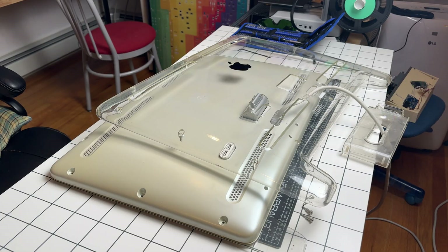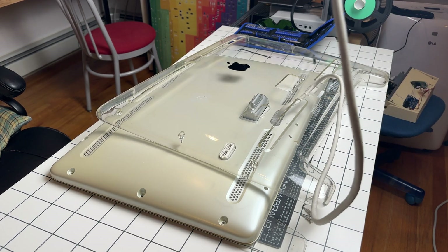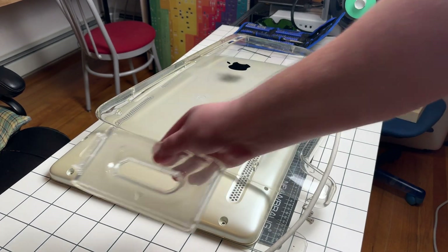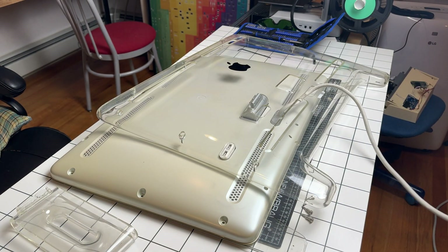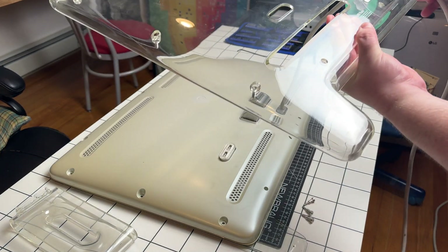The back cover has now popped loose and it seems all the screws are the same for the back cover except the bottom three, so that's good to know. I'm just taking this through the broken acrylic and I'll put this aside to have on hand.